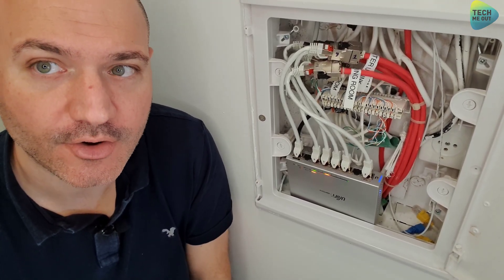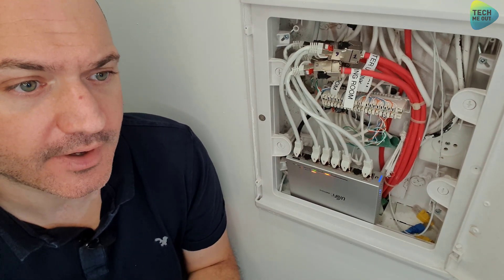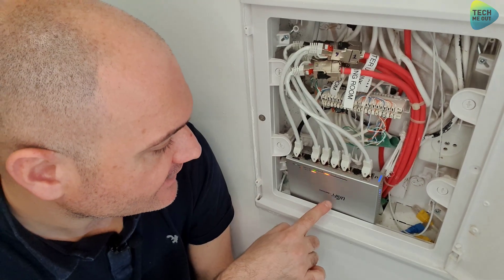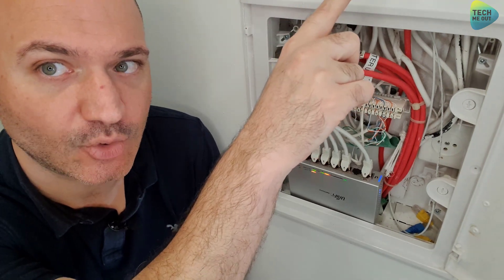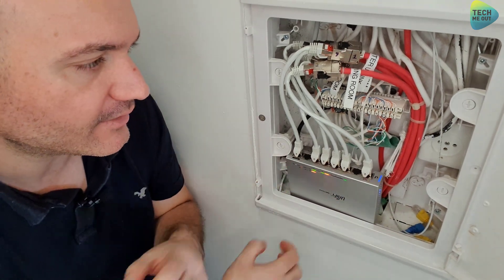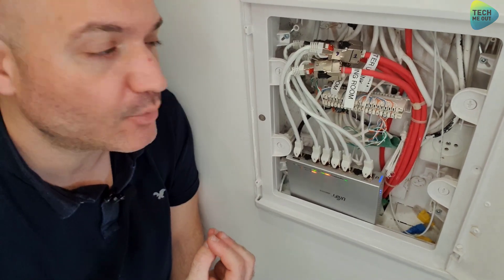We are in our third location — our apartment comm box. This might function a little bit as the core network hub of the apartment. What I have here is a US-8 non-PoE switch, powered from the US-8 60W we saw in our second location in the living room. The reason I put this here and the PoE switch in the living room is because there isn't a lot of space here, and the power brick needed for a PoE switch here made everything too tight.